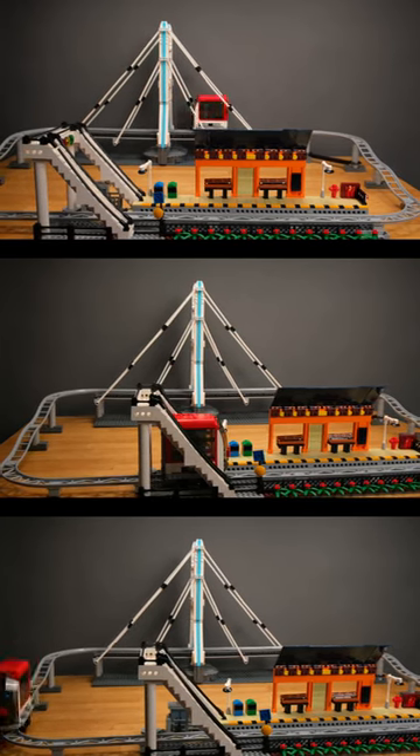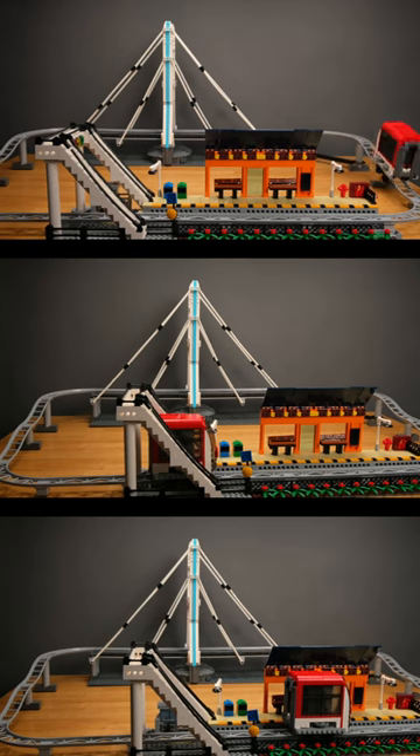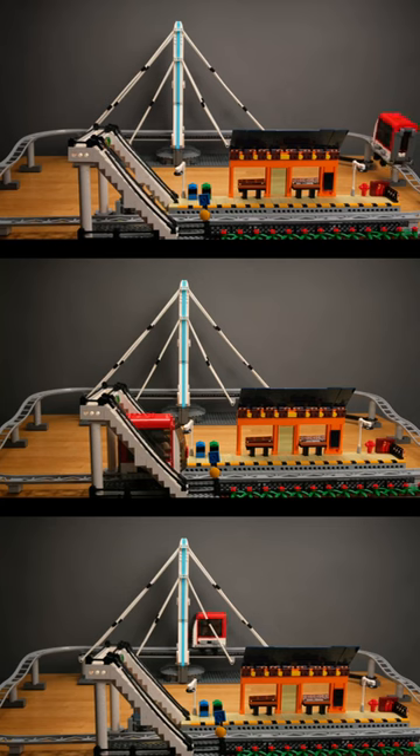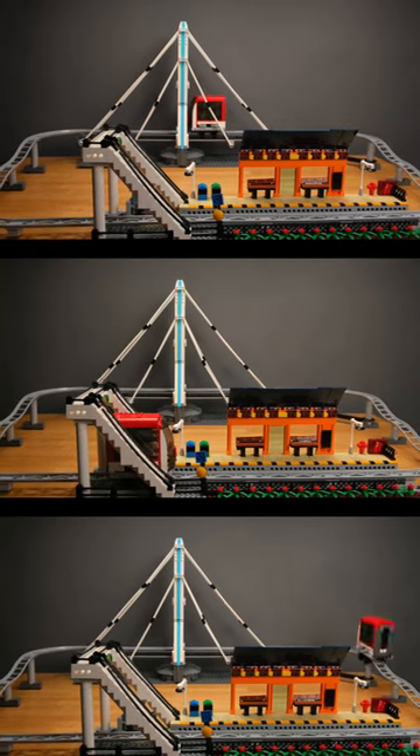However, the car has to struggle uphill a little bit and doesn't offer any interior space, as the battery box takes up all of it. The set is simply designed and feels a bit like the little brother of the roller coaster.